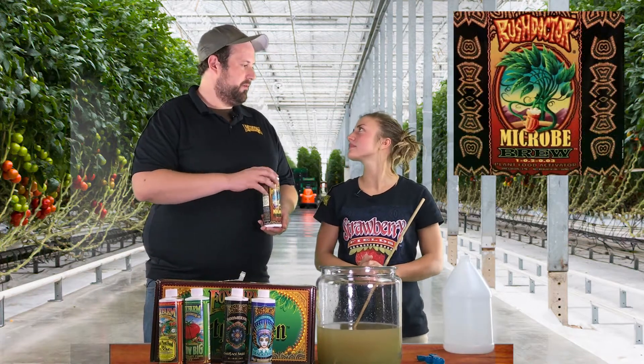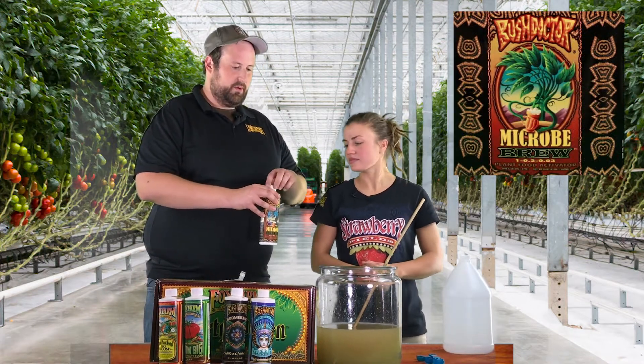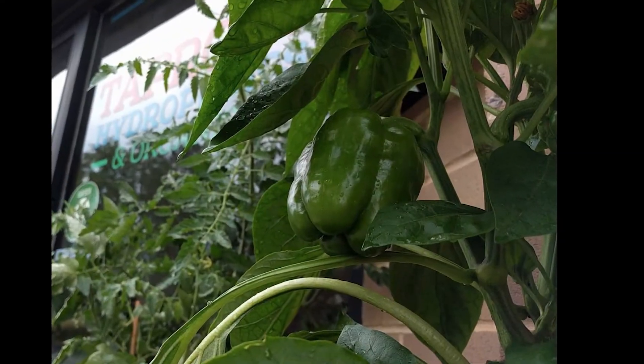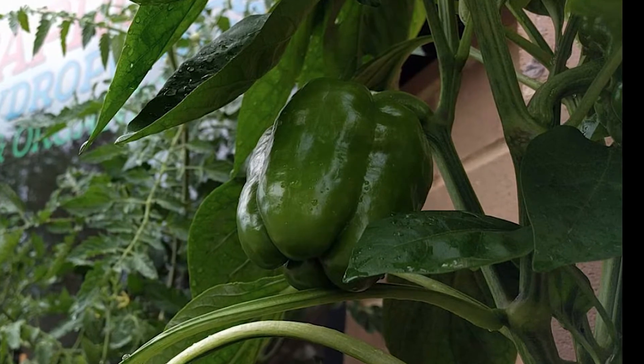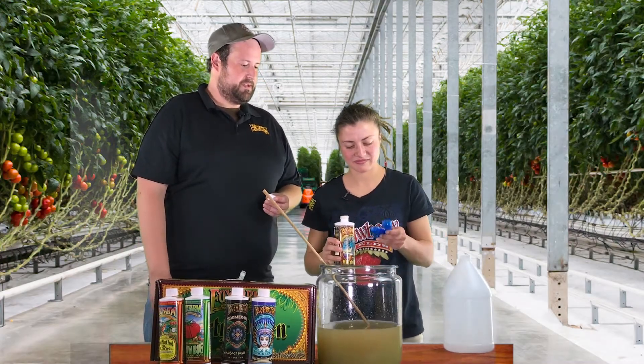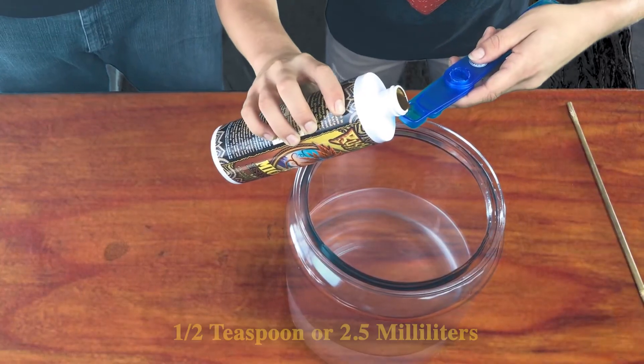We're also going to continue to use Micro-brood. This is going to help continue to stimulate root development and allow the plants to uptake the nutrients we're feeding them at a more aggressive rate. We're going to do half a teaspoon, or 2.5 milliliters, per gallon of water.